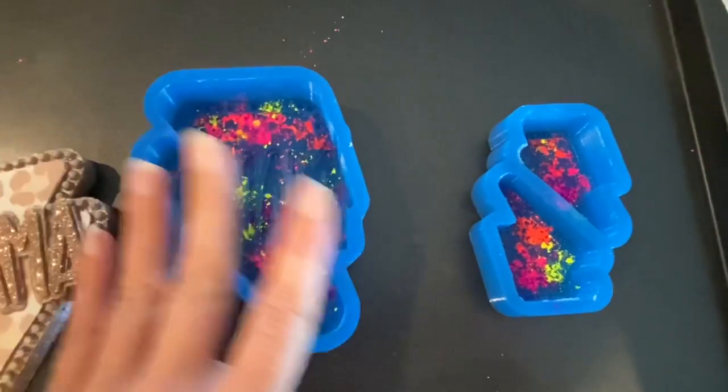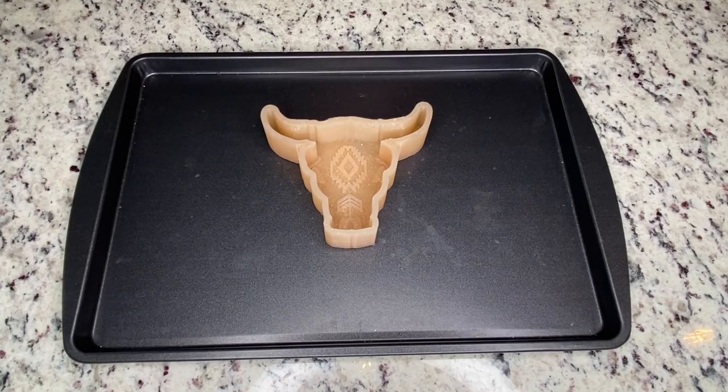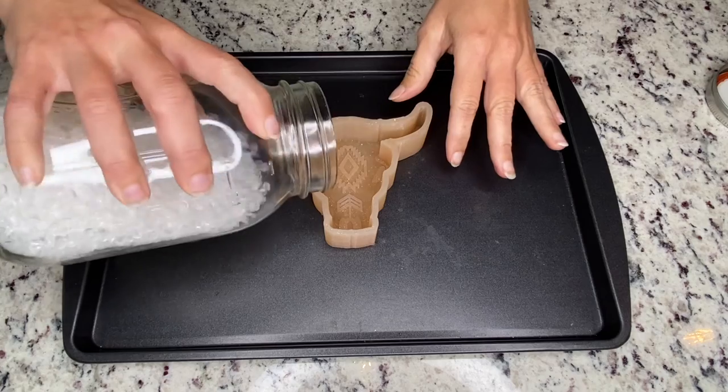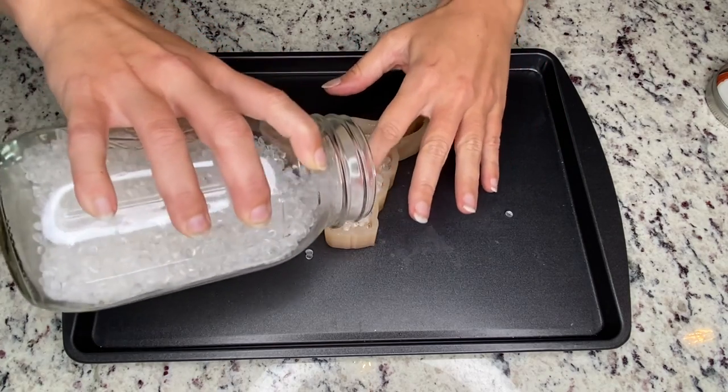Your mold does have to be symmetrical. You're always going to start by first measuring out your beads. Take your scented beads and pour them into your mold just as you usually would.